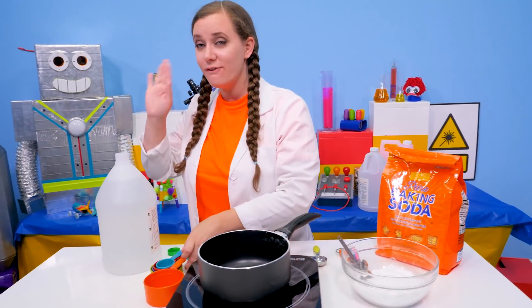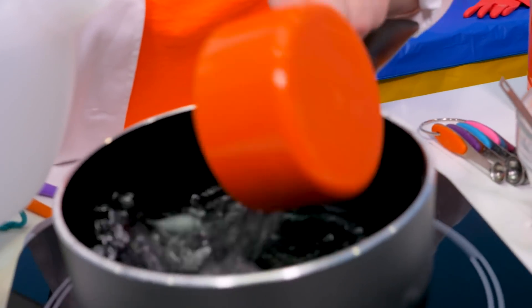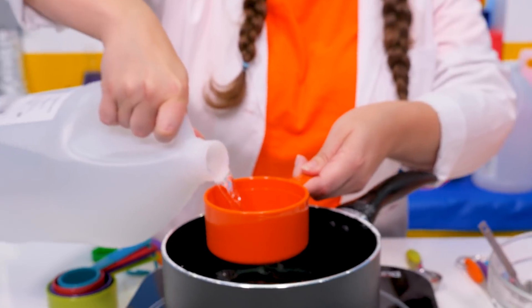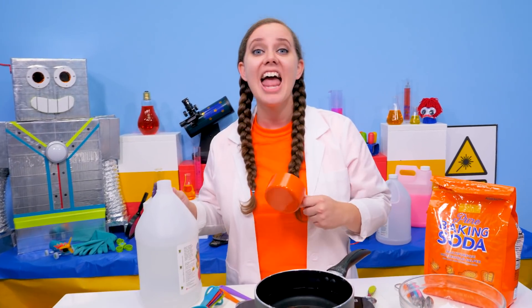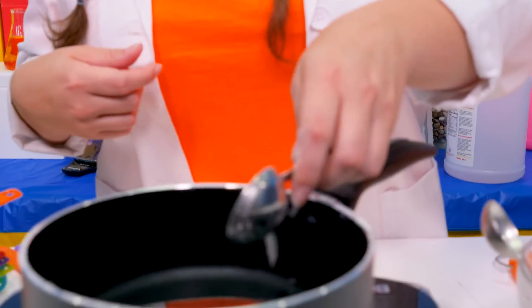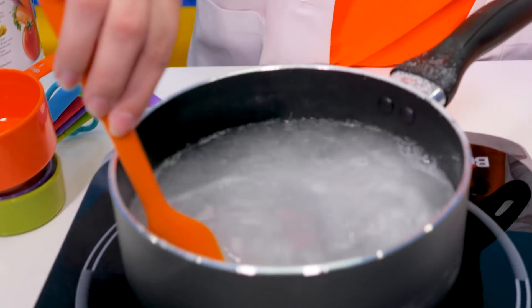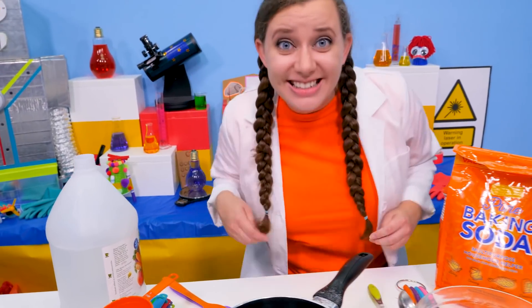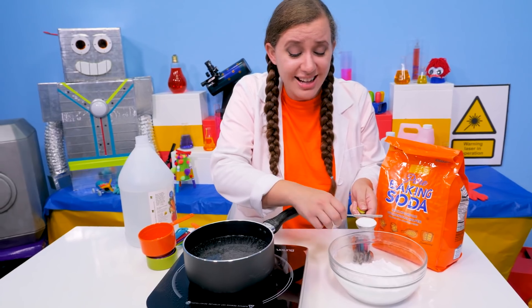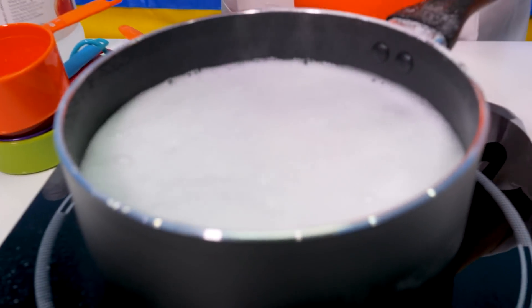The first step is four cups of vinegar into the pot. So we're going to count together. Ready, guys? One, two, three, and four. Next, we're going to add four tablespoons of baking soda. All the baking soda is dissolved, so we can add our second tablespoon. Now, we have to be very slow with the baking soda because if we add too much at once, we're going to get a huge eruption like a baking soda and vinegar volcano.